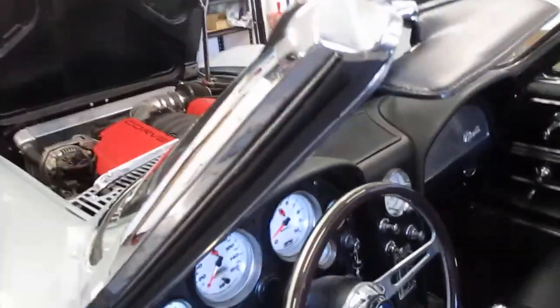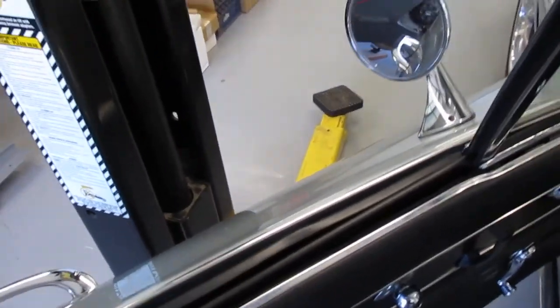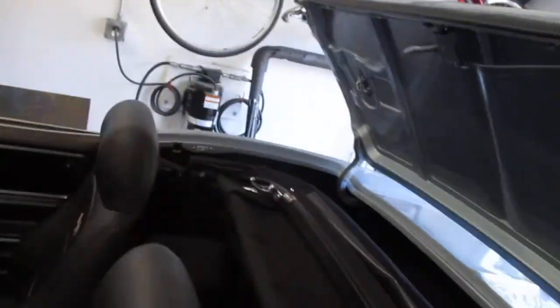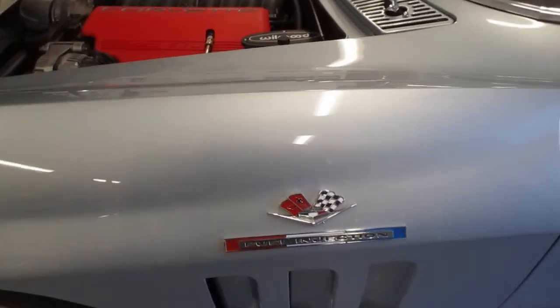All of the weather stripping everywhere on the car was replaced. Anything that was chromed was re-chromed, anything that was polished or stainless was polished. I replaced all of the window felts, the window squeegees, the window track trim — everything. Weather stripping was replaced on the deck lid, the doors, the convertible top, and the hard top.